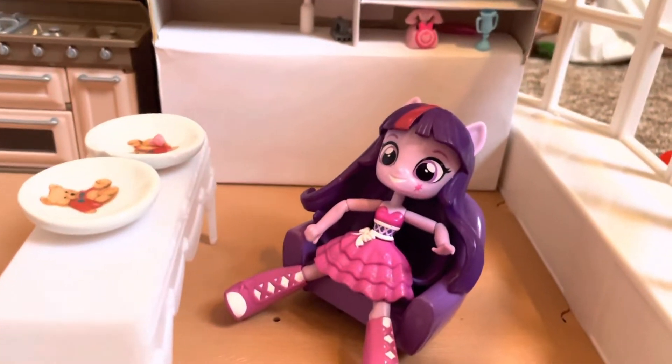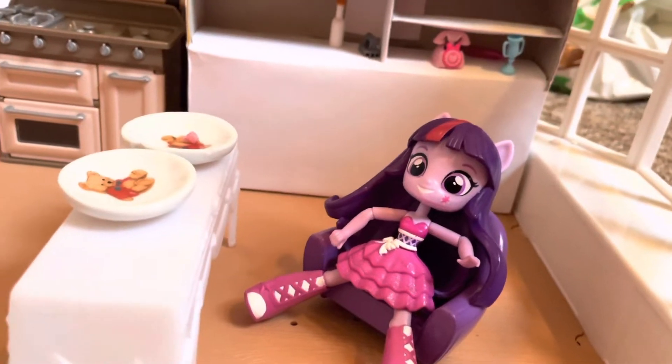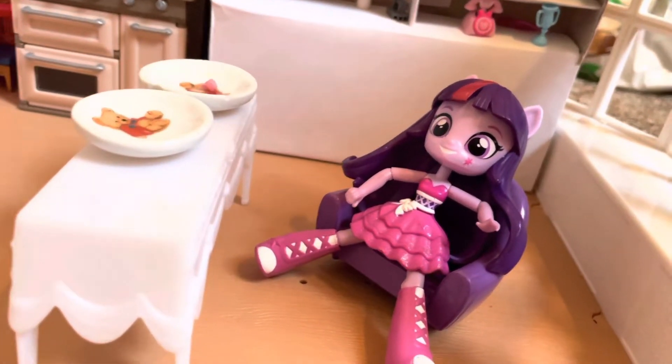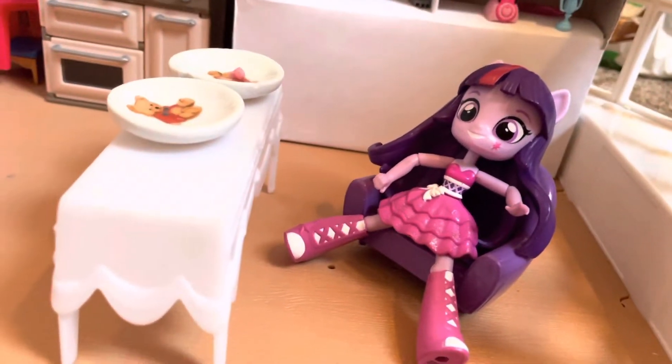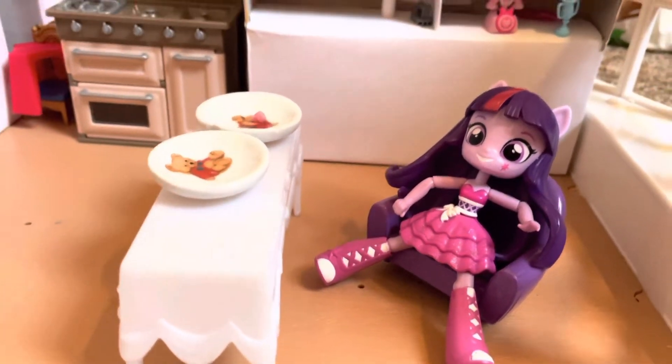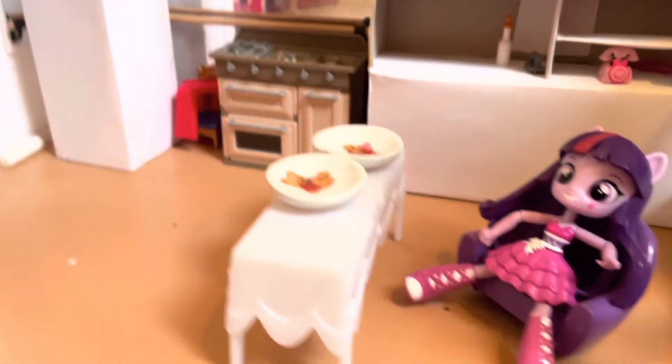Hi guys, welcome back to another video of Twilight's Kitchen! My best, best, bestest friend is coming. Her name is Dracca and she's like super rich and super fun, so I think this is gonna be a good video. She's gonna come any second now, just have to wait for her a little bit.